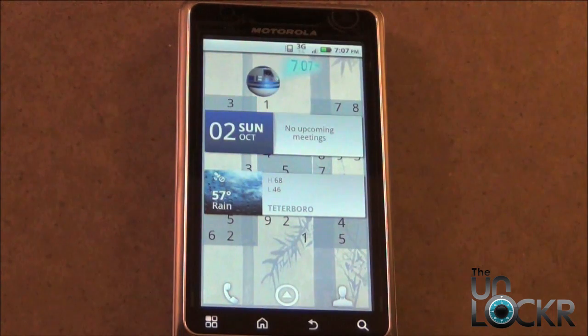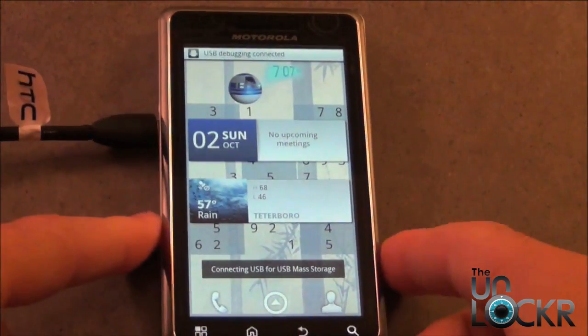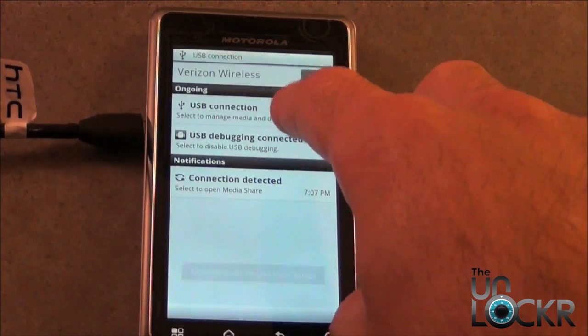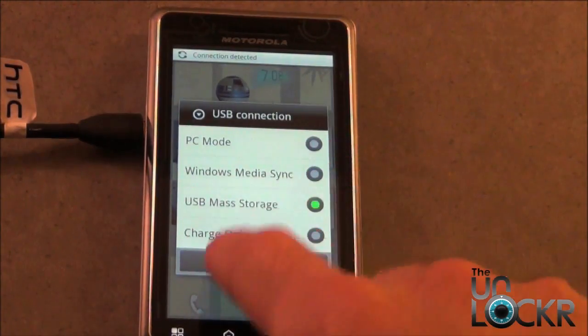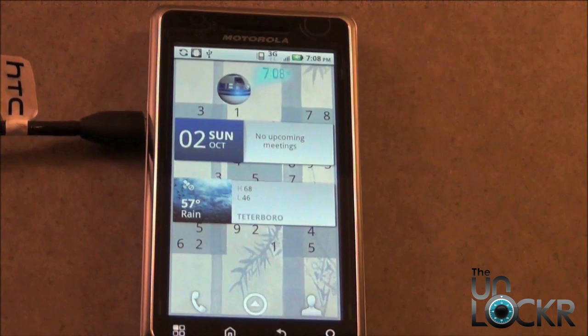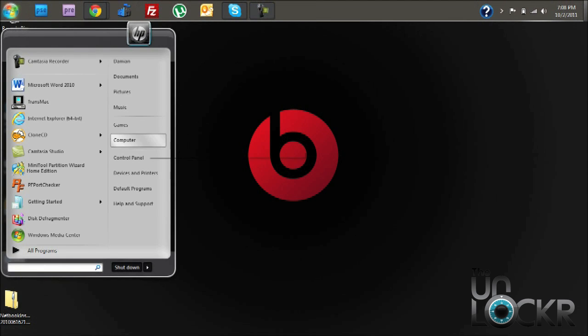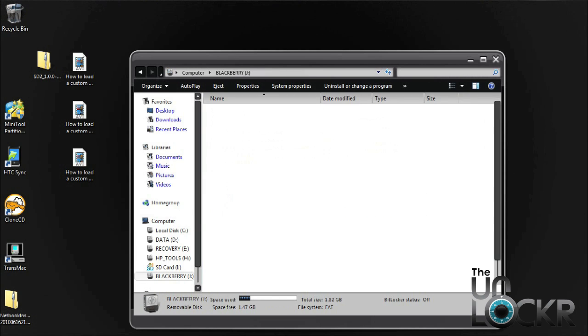After you have the ROM downloaded, we need to plug in the phone with the USB cable, and then we're going to select the USB mass storage option. The next step is to place the downloaded ROM directly on the root of your SD card — directly onto the SD card and not in any files or folders.